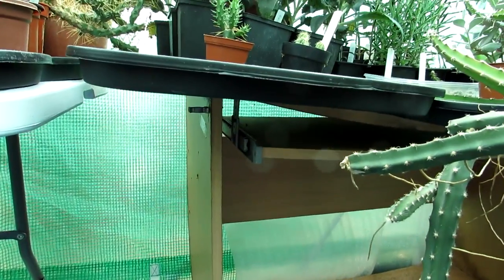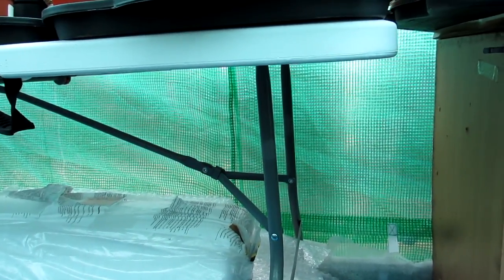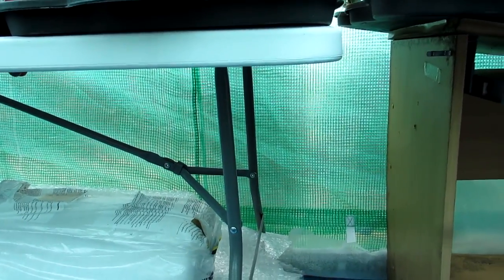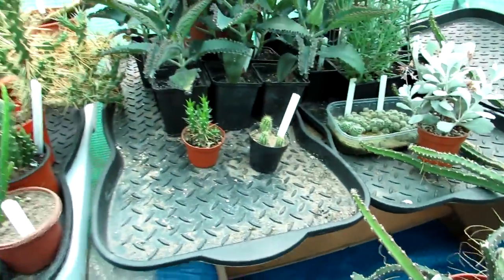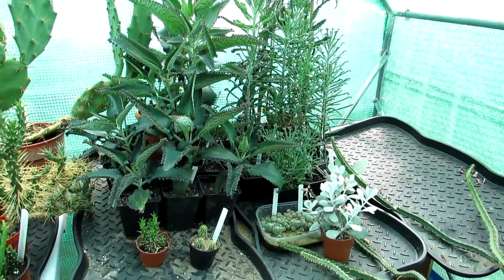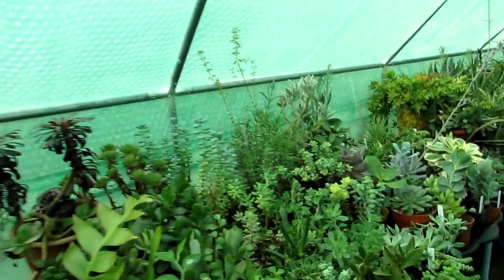I'll just show you here underneath — this is our wooden table and look at the state of it, it's collapsing, so that obviously has to go. I'm going to be replacing it with one of these other metal tables with the plastic coat cover, because that stops water damage and they're easy to find on eBay or Amazon. Wood is never a good idea to have in a polytunnel or greenhouse because of water obviously, so either go for metal or plastic.